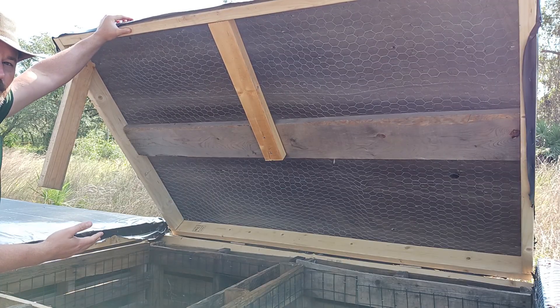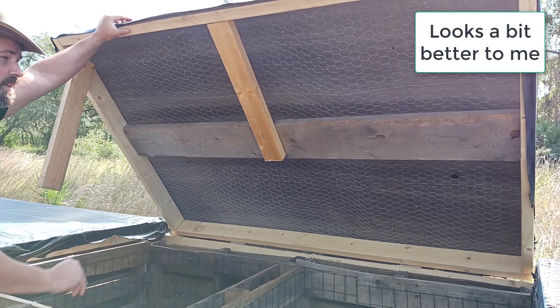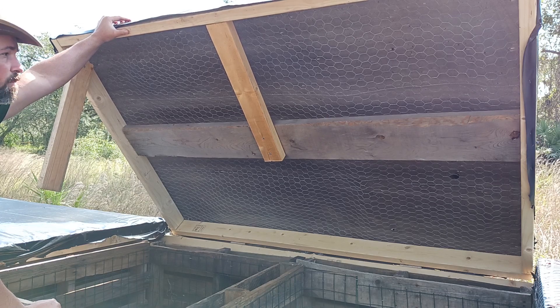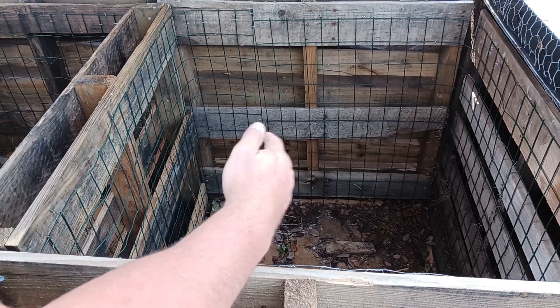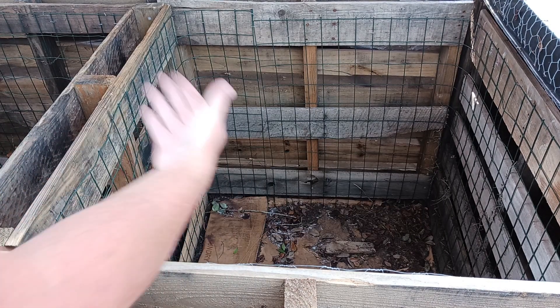This is the next bin over, where its lid has the chicken wire on the other side and then plastic wrapping it on top to keep it warm, and I braced this one differently based on the spare lumber and wood I had available. This bin doesn't have anything in it at the moment. My intent is to begin rotating material from the right bins to the left over time, putting fresh material in the right, and then get into cycles of moving from right to left, where on the left side I have the finished product.